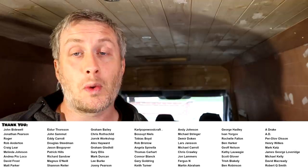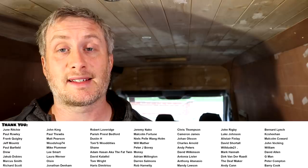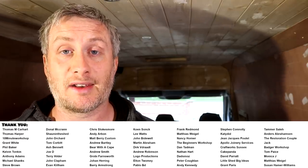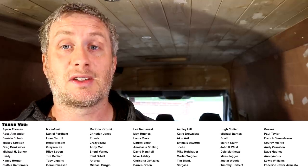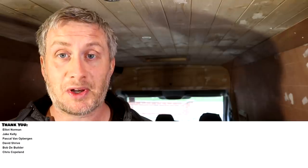Please subscribe to my channel for more weekly woodworking videos. If you'd like to help support the channel and get exclusive content, early access to my videos, free project plans and cut lists, and a name credit at the end of the videos, you can find links to my YouTube channel membership and Patreon pages in the description box below. Thank you for watching.